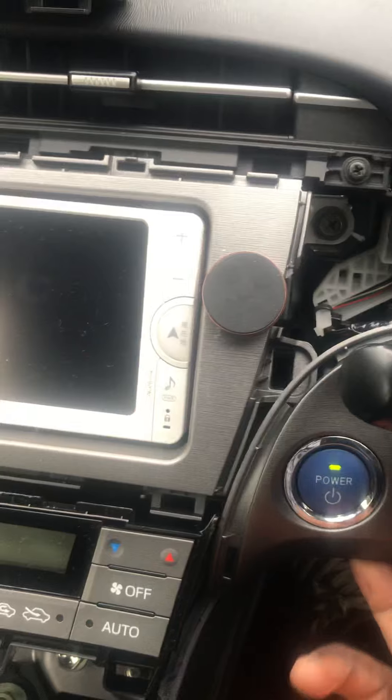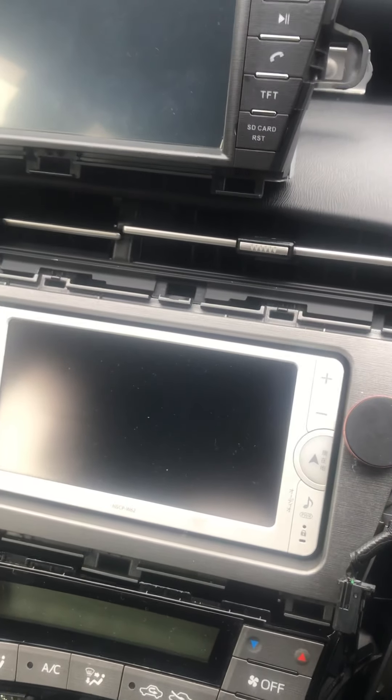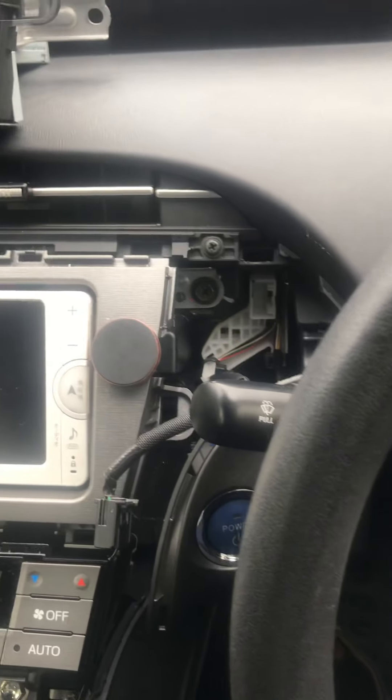Then this panel you just need to pull out, but do not disconnect the start button — leave it. Do not disconnect the start button; leave it as it is. And that's all you need to do for now.